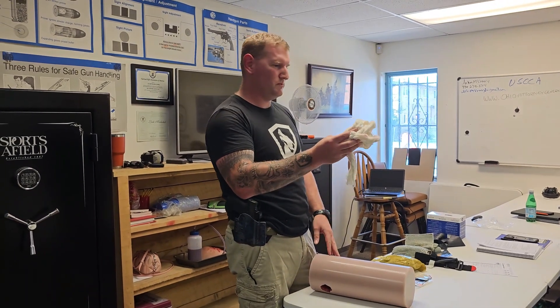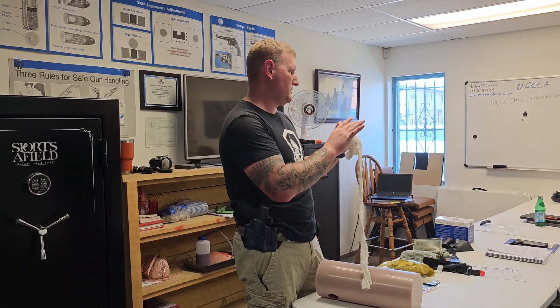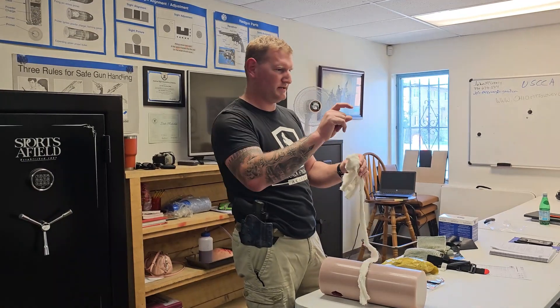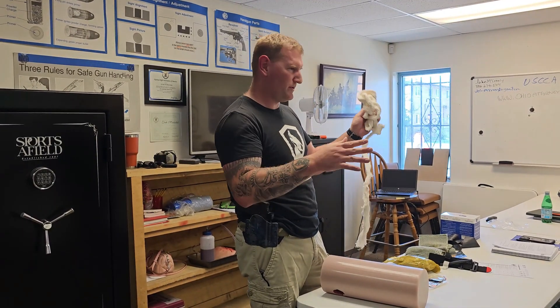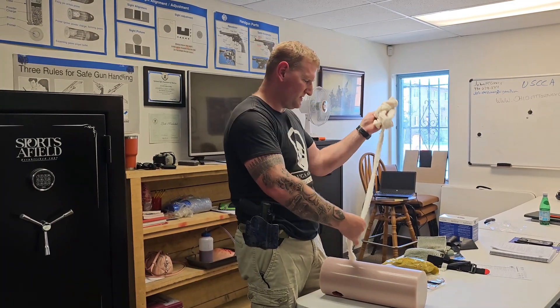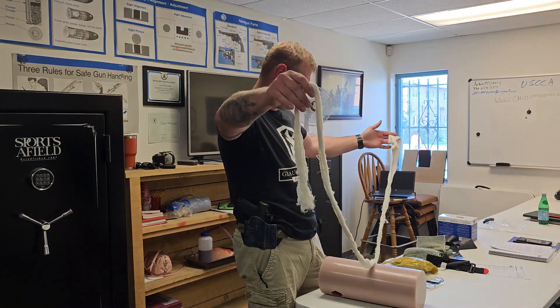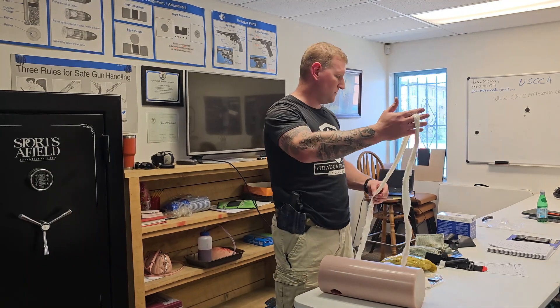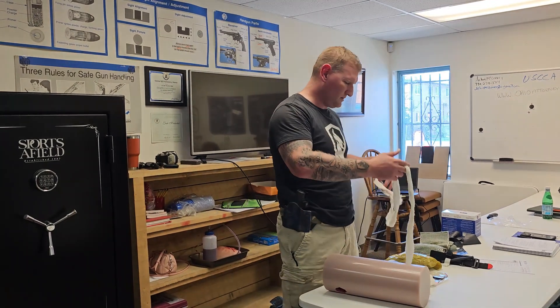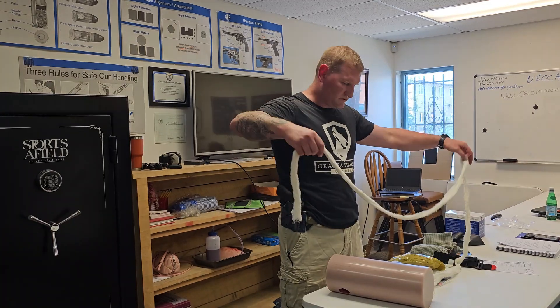One thing you're going to see is when you buy these, a lot of times you're going to get them in a compressed bandage that looks like a stack of business cards — it's super tight. It's usually around four yards give or take, and it will eventually expand all the way up to something like this.